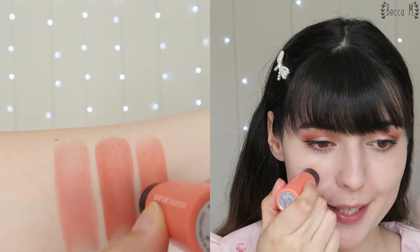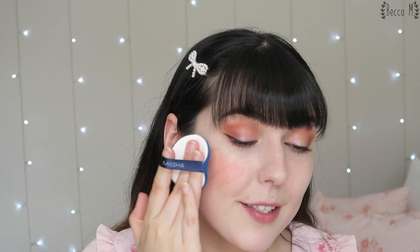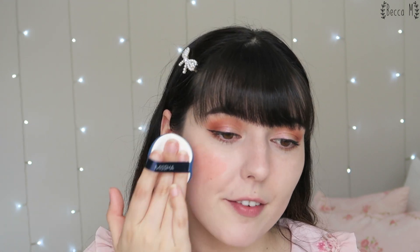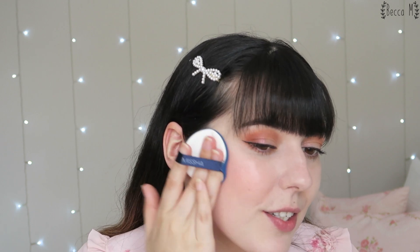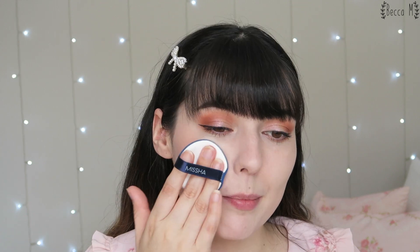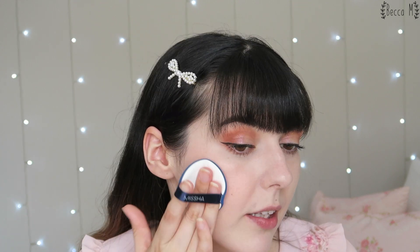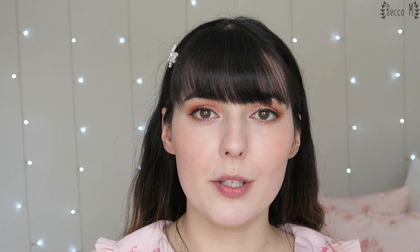The next shade is called Hidden Cookie, which is the orange of the family — it's quite bright and orange. It's not my favorite color but it's not terrible. I prefer to use a cushion puff to blend this shade in particular because it will pick up a little bit of the product and make it a little bit less intense. That is Hidden Cookie on one cheek.